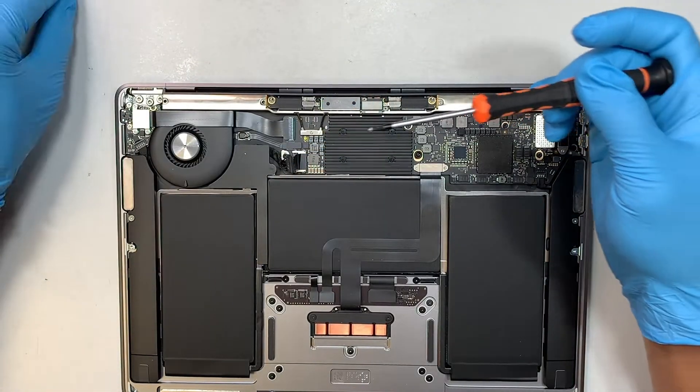Next, put the LCD connector back in. They're kind of like Lego — you have to align them in the right position and just press gently. You don't have to force it. Then do the same for the Wi-Fi connector — align it and press it down gently.